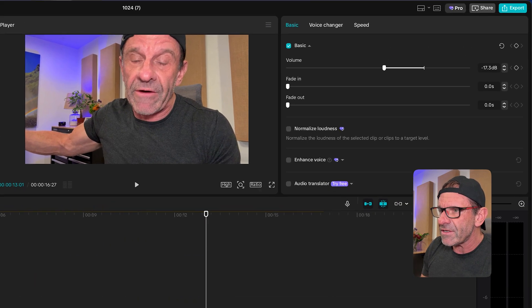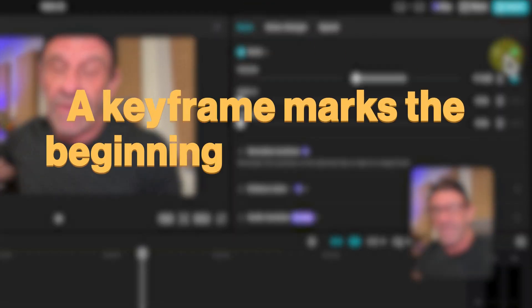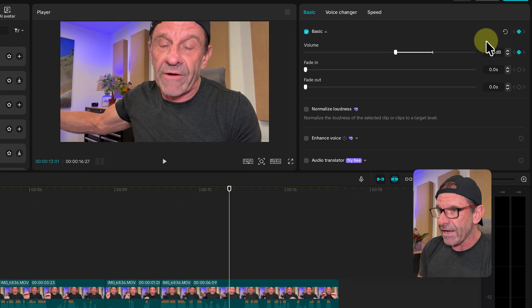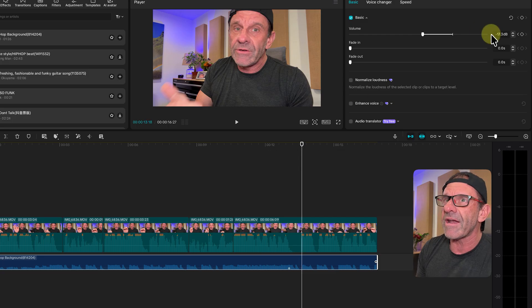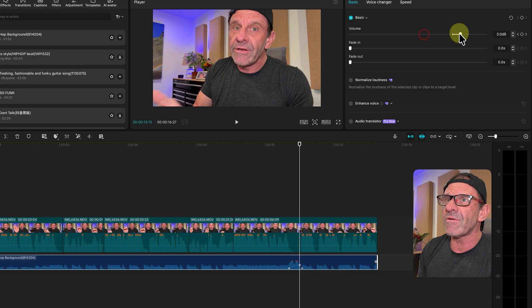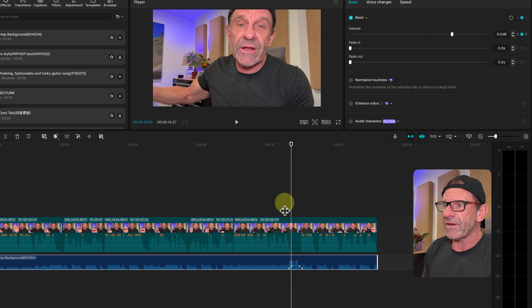How do you do that? Click on the music track, go to basic, and set a keyframe. A keyframe marks the beginning or end of a change in a property — the property we're changing is audio levels. Go forward to where the music needs to go down again, add another keyframe there, go back a couple frames, and raise the volume up to zero. Then jump to the next keyframe, go forward a couple frames, and bring it up to zero so it's loud.